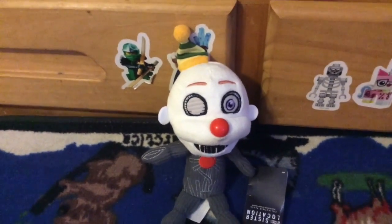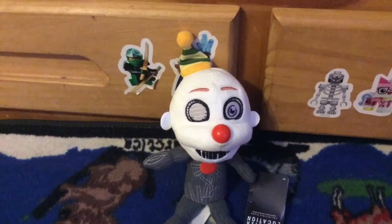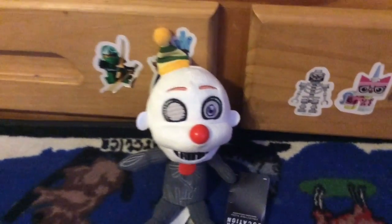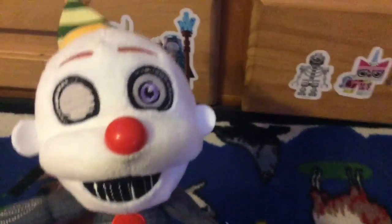Hey everyone, it's me. You know who I am, right? Super Forever Productions, of course. And today, I got the Five Nights at Freddy's Sister Location Ennard Plush.